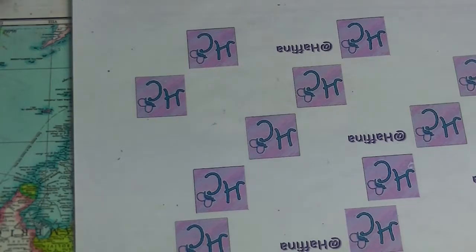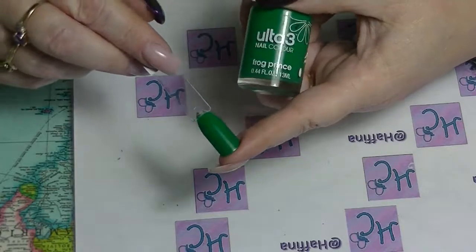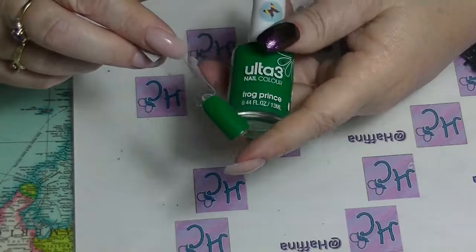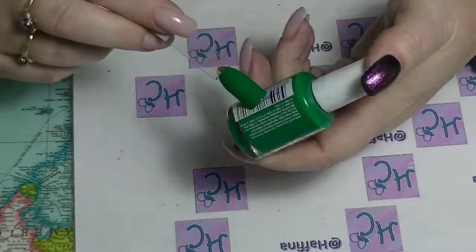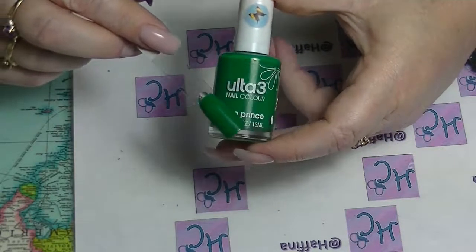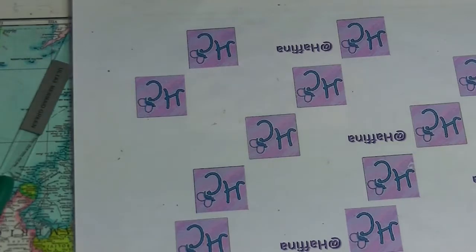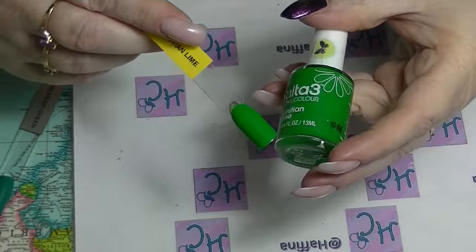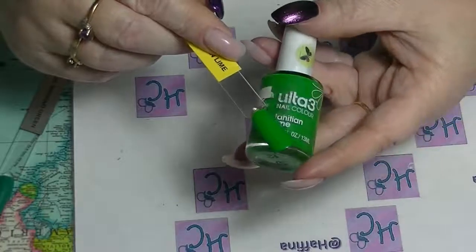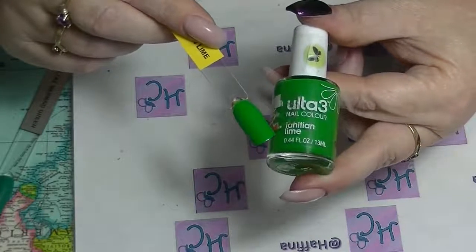Then we have one of my favourite greens that gets used a lot in my nail art — this is Frog Prince. This is one of my first Ulta 3s; I got this for like a dollar when they were being sold really really cheap ages ago. I've actually had to put thinner in because it started to get a bit thick, but it's still a great colour. Then we have Tahitian Lime, which is lime green — it's called Tahitian Lime and it is just a full-on lime green cream with a great formula and great colour. Another one I use a lot in nail art.